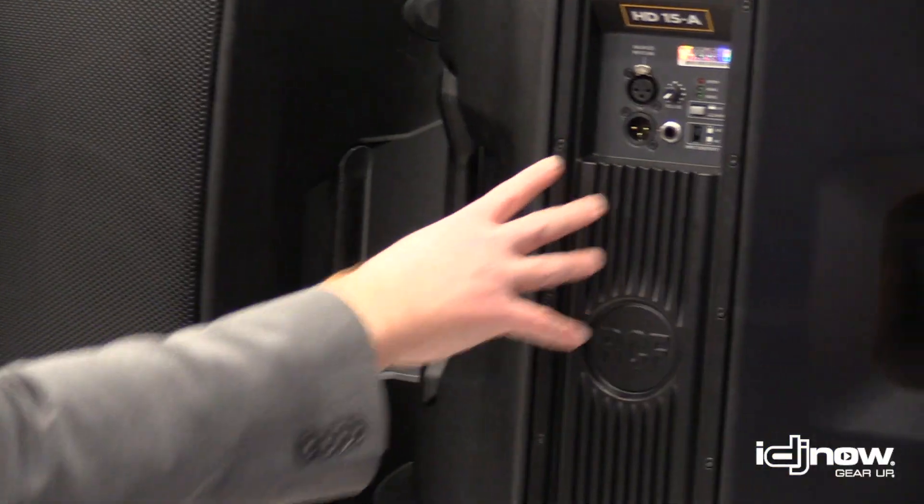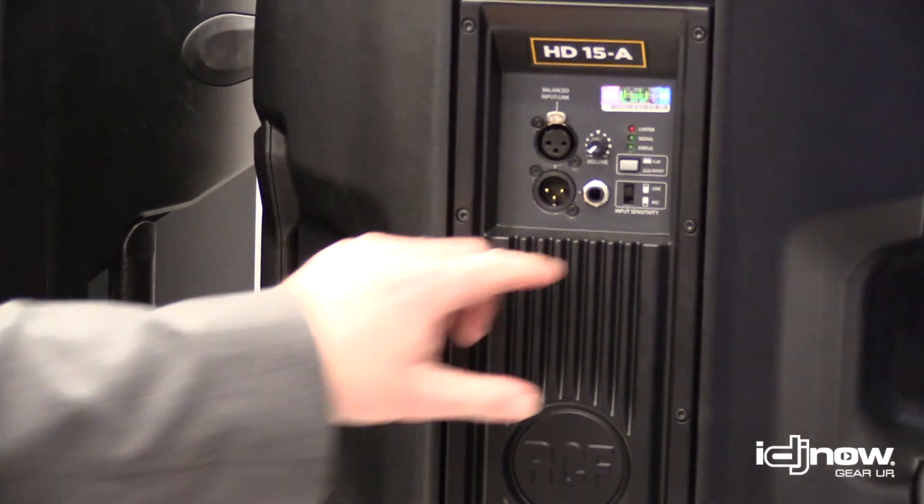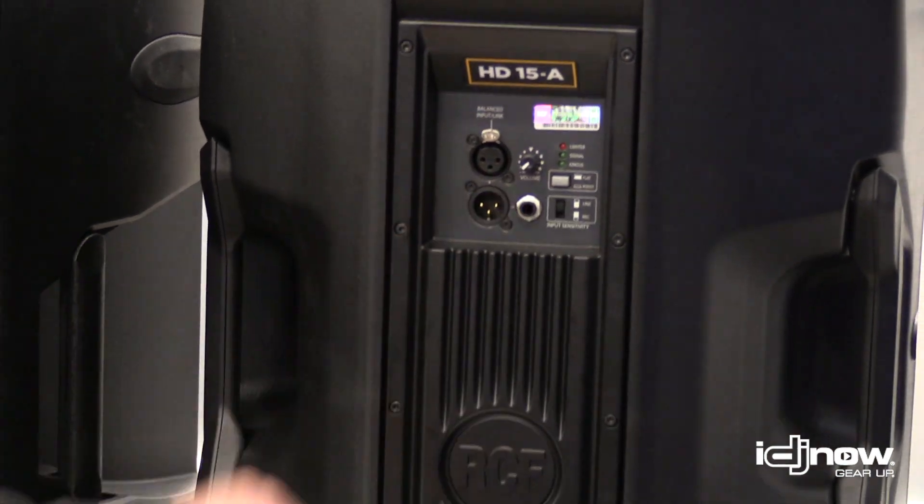Still light, very basic controls on the back. We have a simple XLR quarter-inch input and a link output, volume control, and a low-frequency boost on the back.